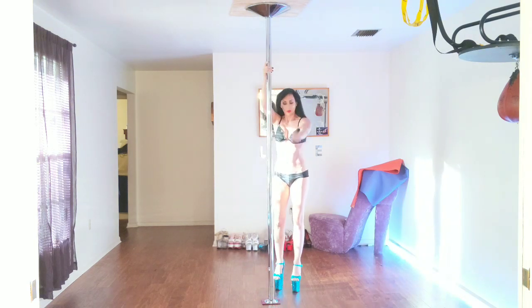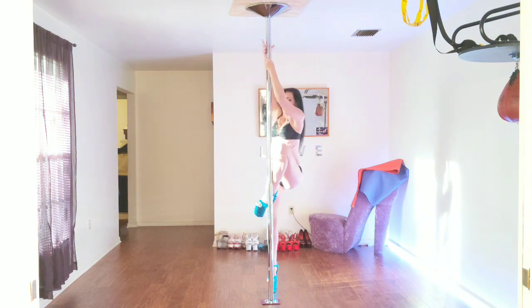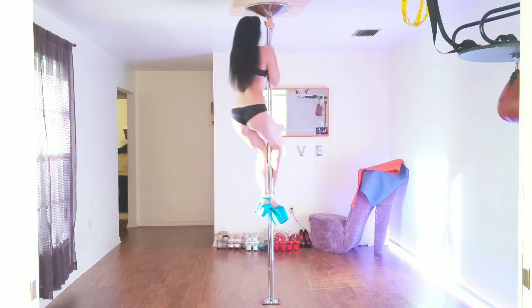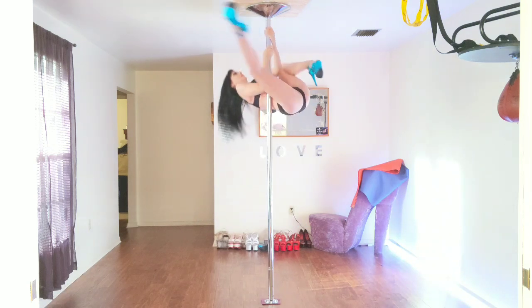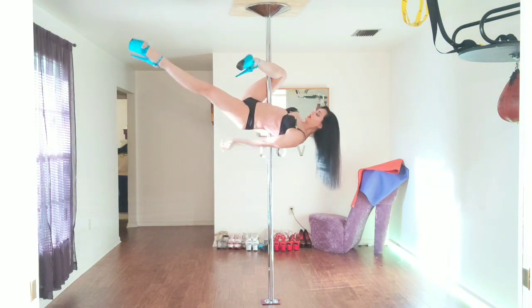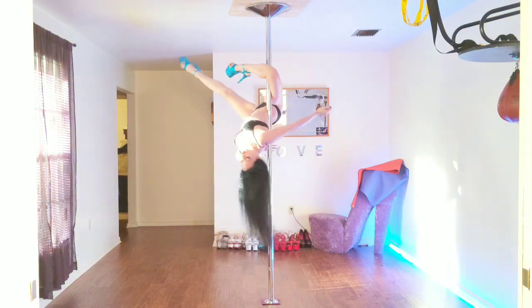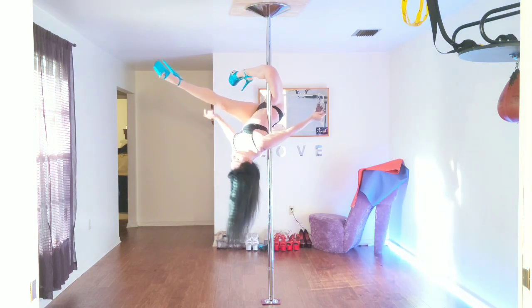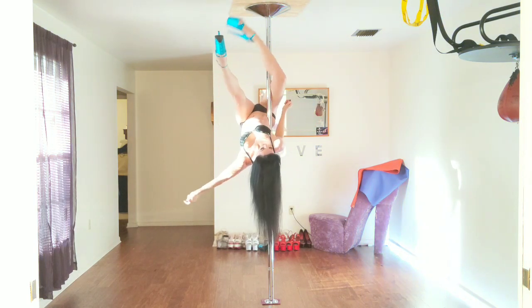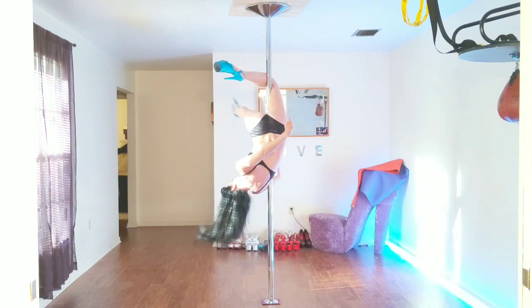One last time, we'll start on the right. Right leg hang, going to go to the left leg. Pull the left leg back, pull the right leg back and hook, and switch your body.